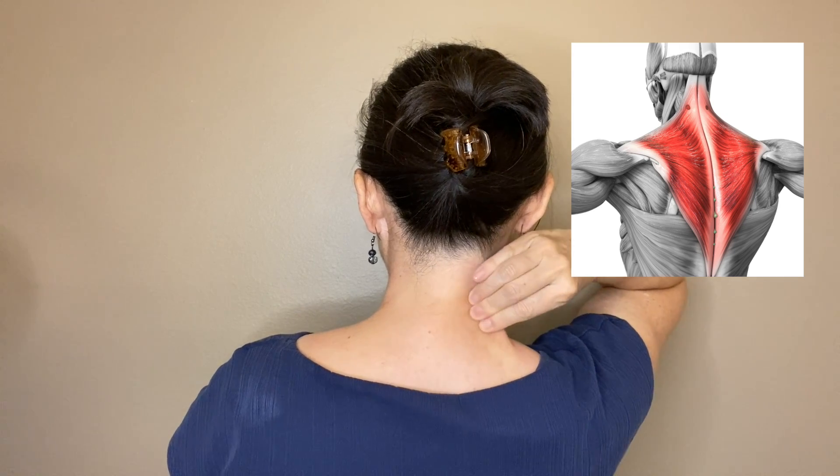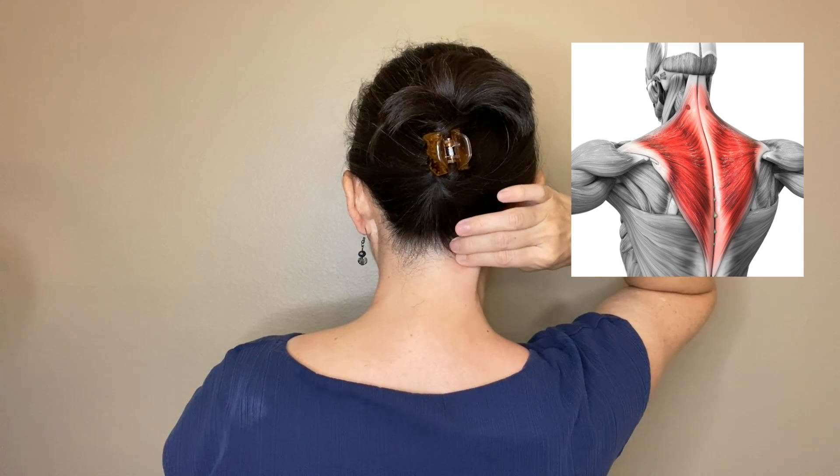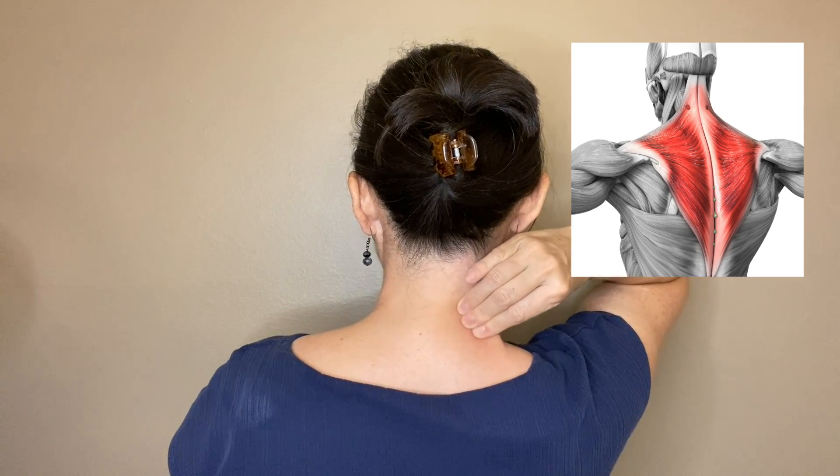You can also do this in the back on the same side. The upper trapezius goes all the way to the skull. If you find a very tight spot, give it a gentle shake.